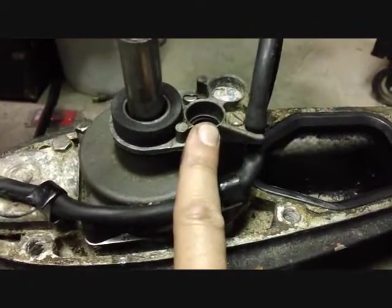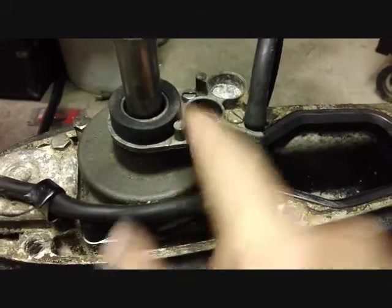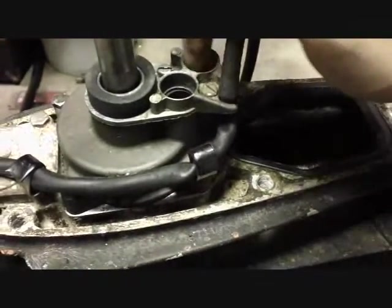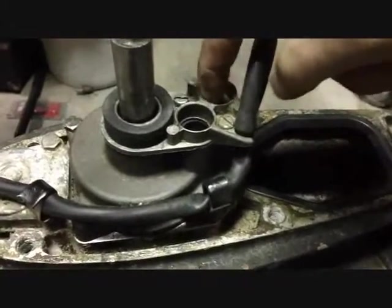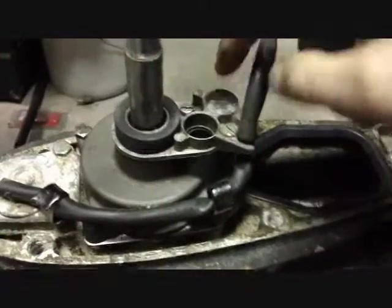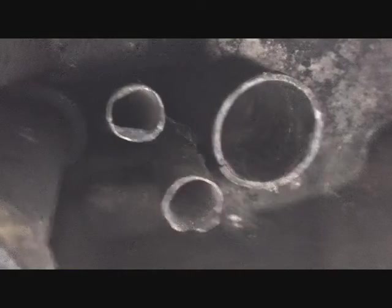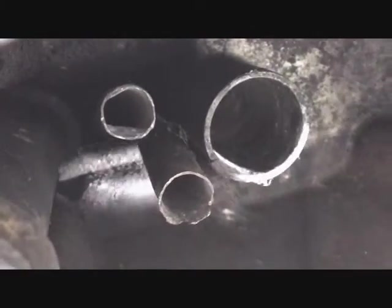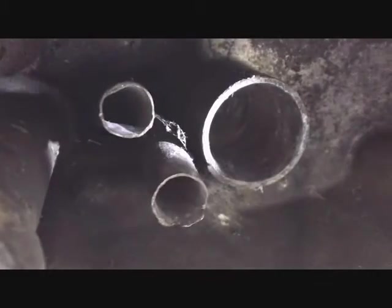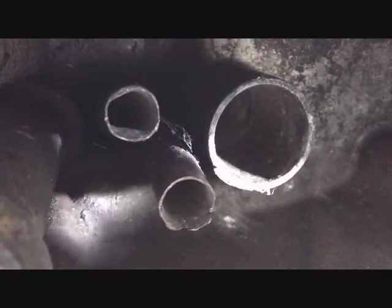But I still can't understand what's the purpose of having that short tube go down into here when this is just a blind hole — I'm going to scrape around in there a little more, but I don't think there's a hole in there. I went back and looked at my videos that I shot when I took this apart and realized that one short extension tube — or guide tube — fell out when I took this apart.